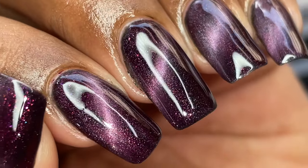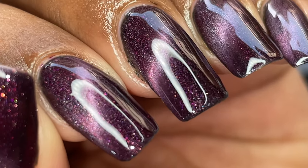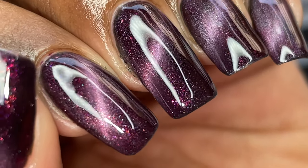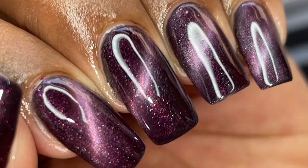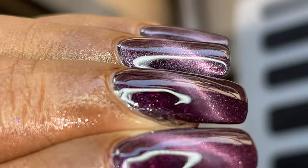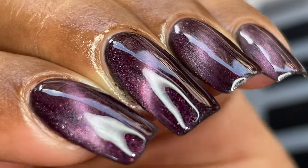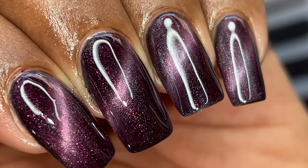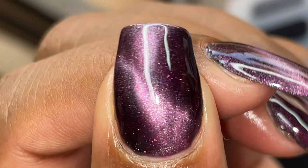Hello dear friends, welcome back to another video. In today's video I'm going to show you how to apply cat eye gel polishes like a pro. There are a lot of variations of cat eye polishes available — we started with 3D, then 4D, 5D, 9D, 15D — so many D's available, and different textures too. Before we start, please don't forget to hit the subscribe button and the bell icon to get notified about all my new videos.